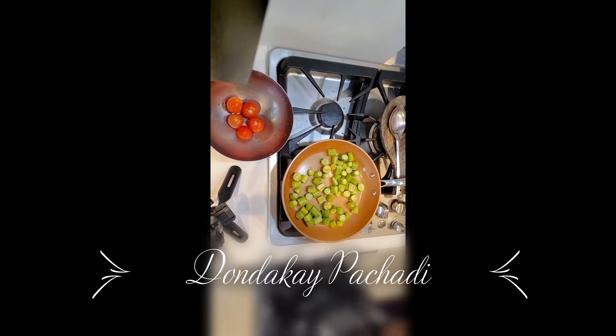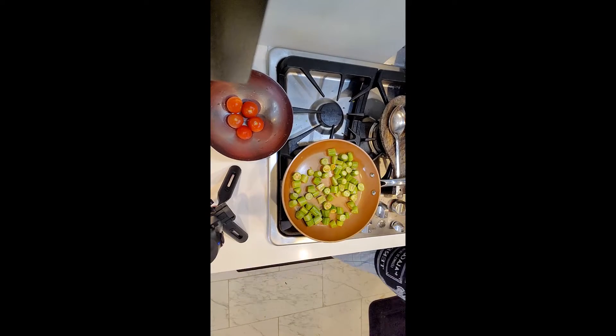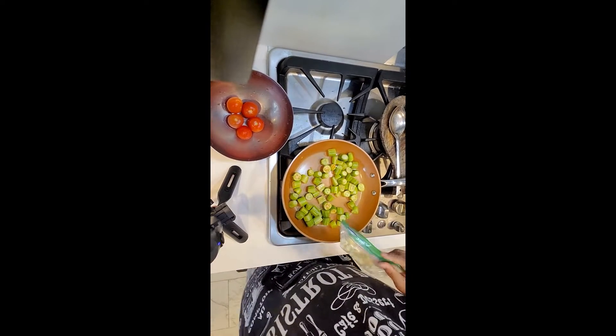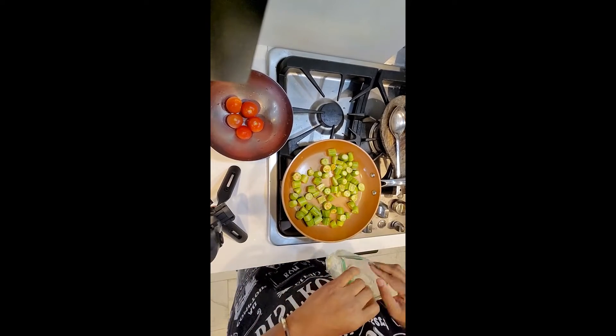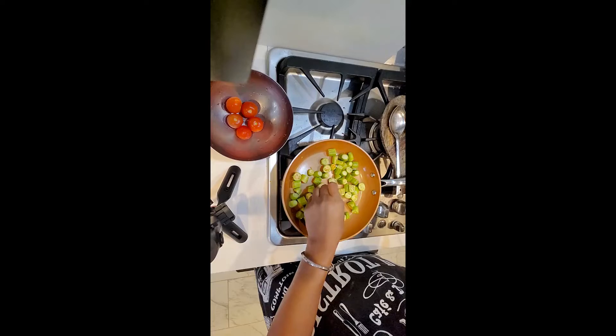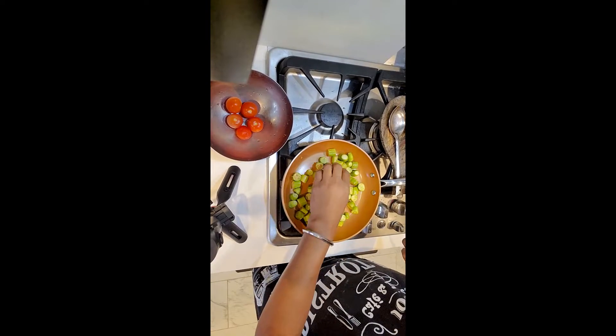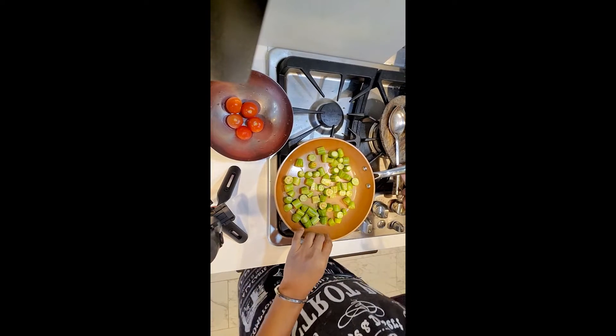Hello friends, I am going to show you today dondakai pachadi — chutney, pickle, sorry — it's called kunduru in Hindi. I don't know its English name, so we just call it dondakai. Okay, so let's go with this.